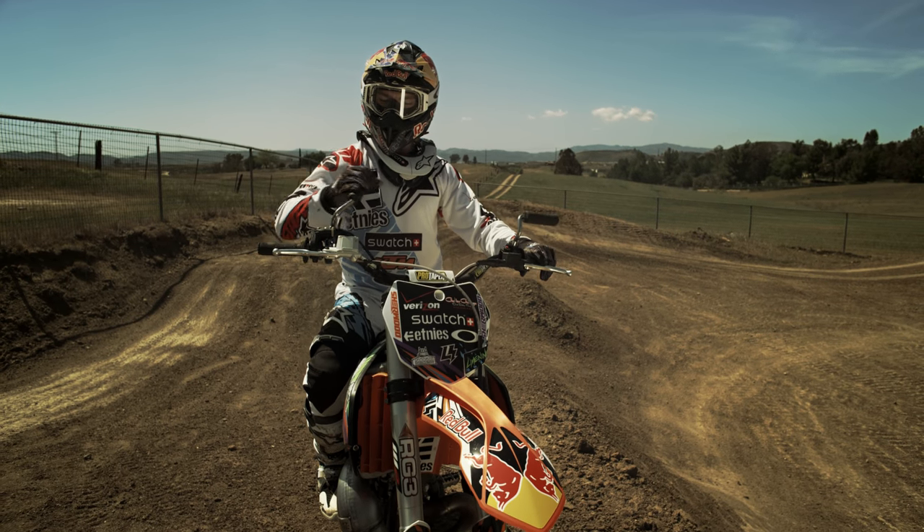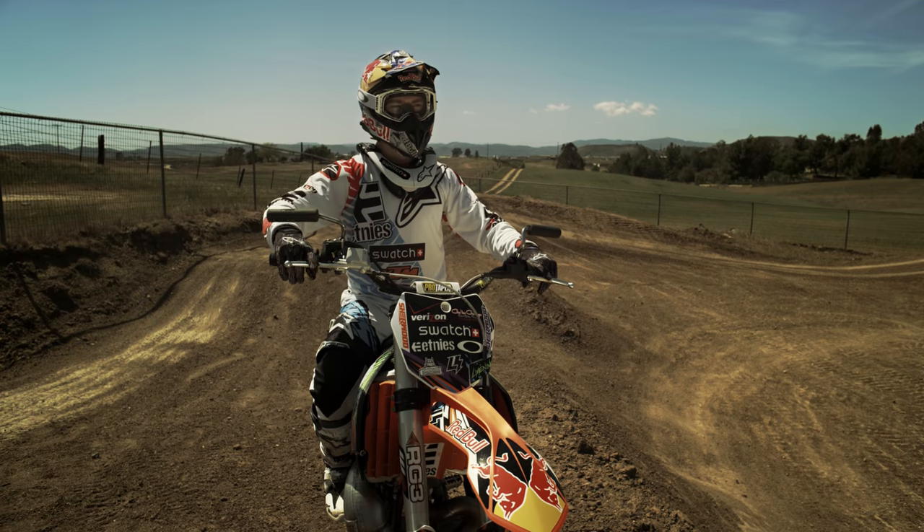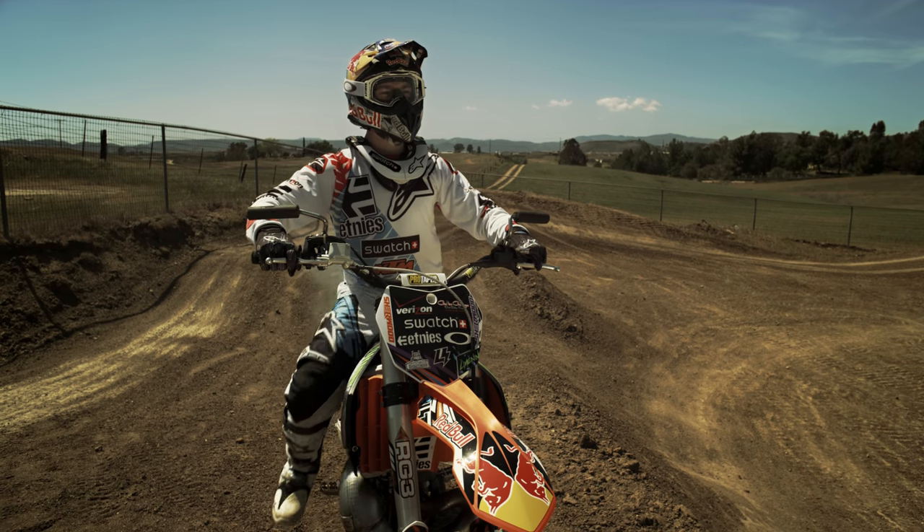A trick I really like is a Shaolin backflip, which is pretty much a backflip where you put your feet through the handlebars and extend them out forwards.